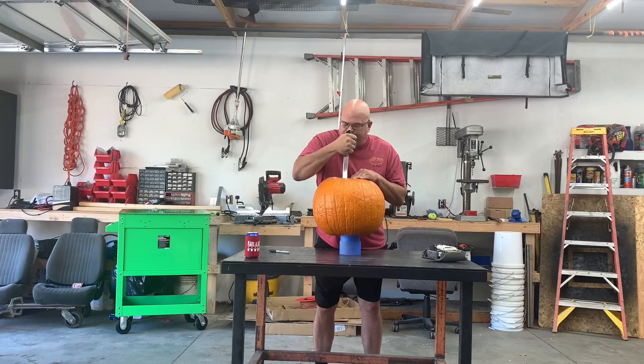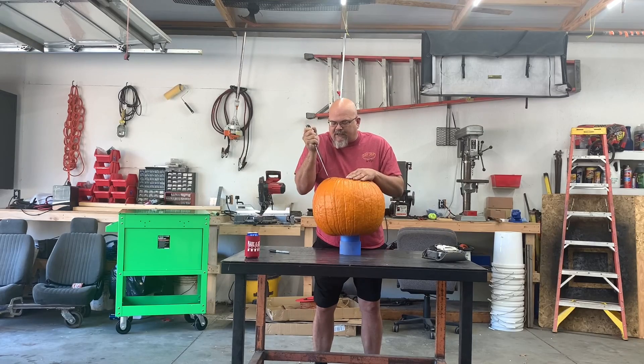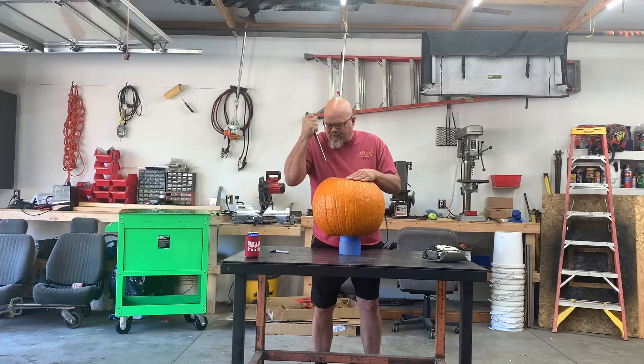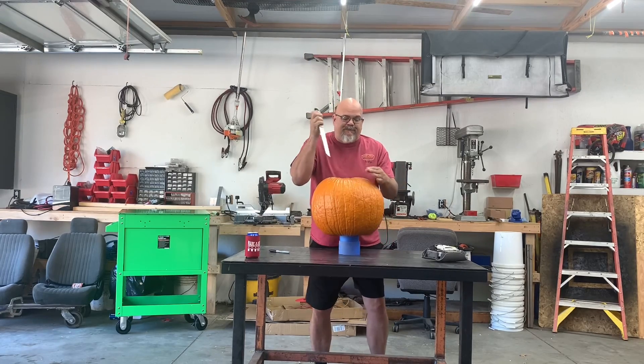Got one of the last knives out of the kitchen. I ain't carved a pumpkin in a long time, but this shouldn't be too hard because I'm not really carving it — I'm just making a big hole for an airbag. I forgot how bad I hate the smell of pumpkins though.